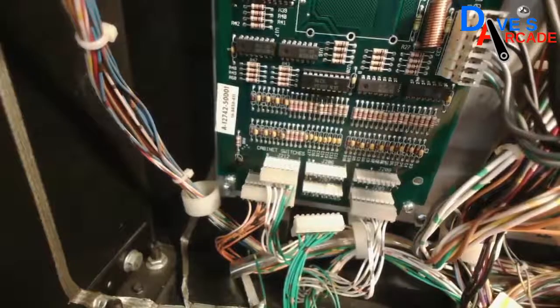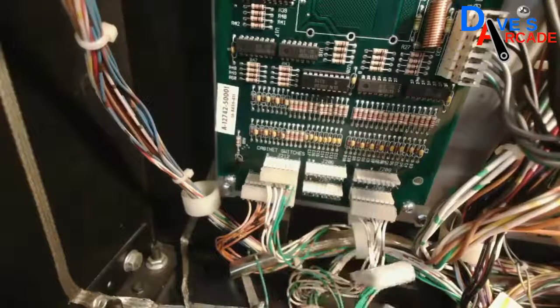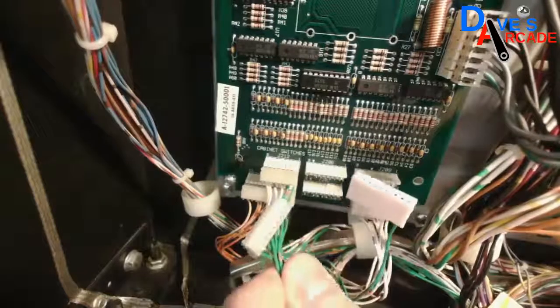Now I'm going to go through and do all the rest of these wires, crimp them on, and I'll show you when it's all said and done.